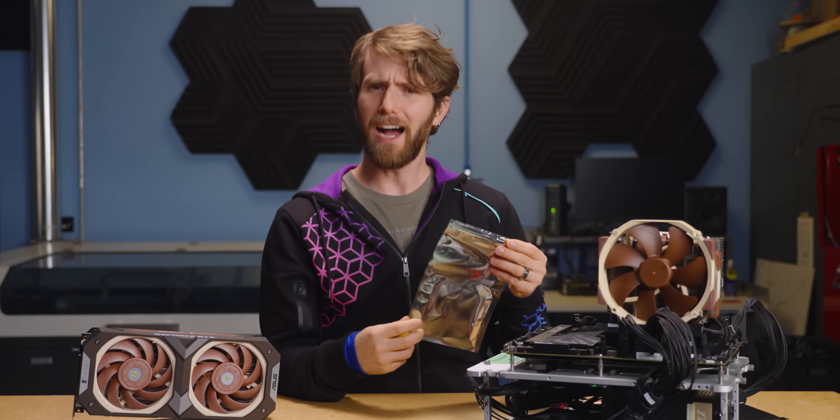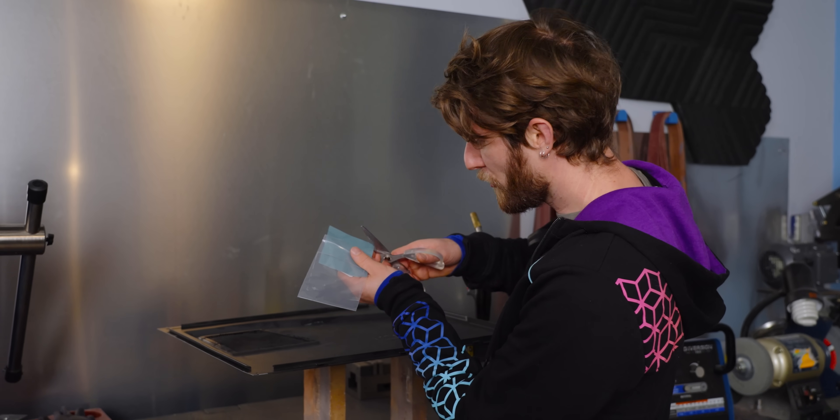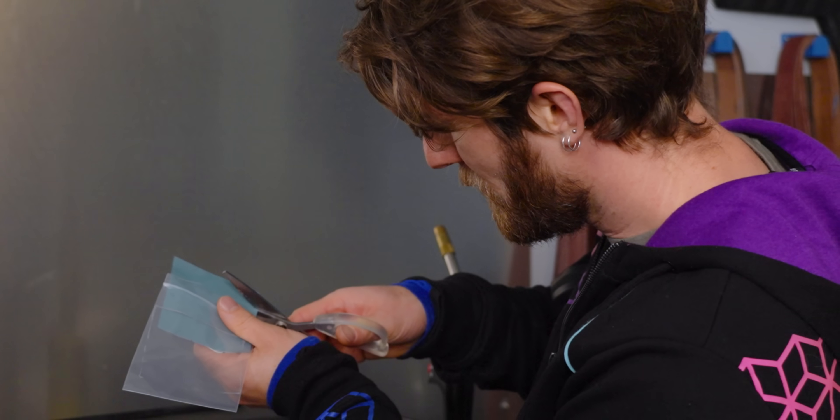Before we go any further, I want to see this thing in action because I'm just curious — like, how much exactly does it melt? What are you feeling, Brandon — a strip or a square? It's hip to be square.